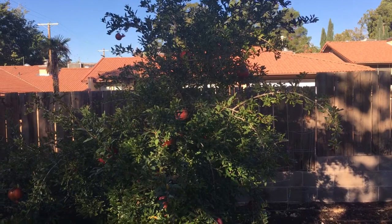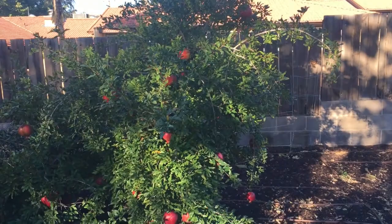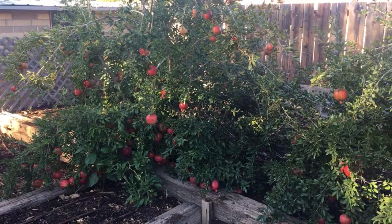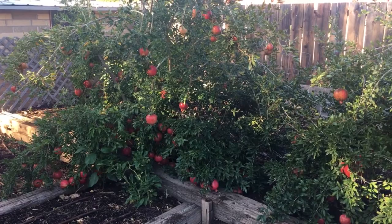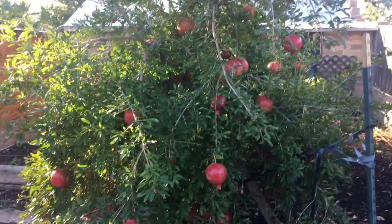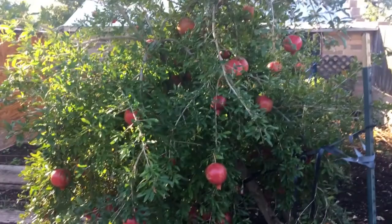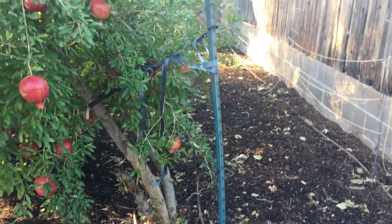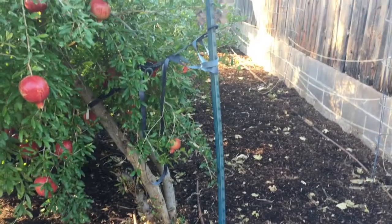Pomegranates respond really well to however you want to shape the tree, and I've got it a little too tall on top. Our goal is to keep these pomegranate trees so that harvesting happens with feet on the ground — we're never trying to get up on a ladder to pick. I trim it a little bit each year and it responds well. You don't have to worry that you won't have pomegranates anymore because you trimmed your tree — people worry about trimming fruit trees if they haven't done it before, but this is one you don't have to worry about.